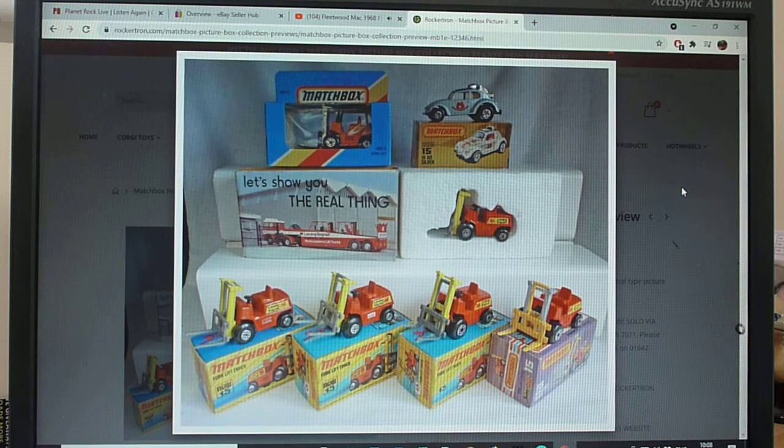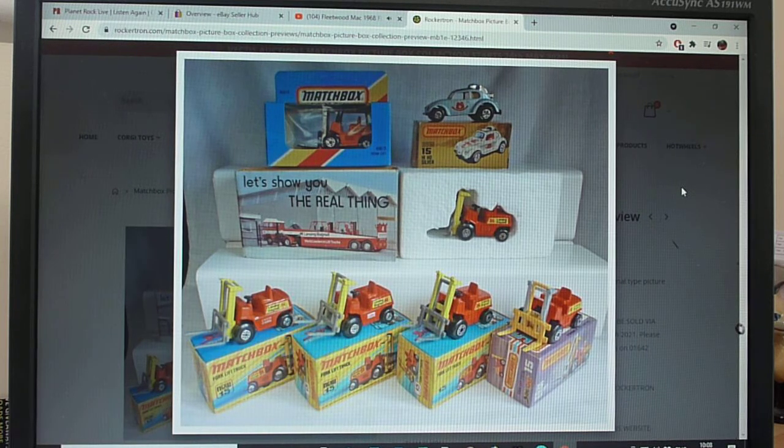The interesting thing with the forklift truck is it had a very long production run. It first came out in the I-box around 1972-73 and went all the way through to 1982, with the very last issue in the generic window box. That's probably the longest production run for any Matchbox model — about 10 years. It also features in Super Kings models, gift sets, and play sets.